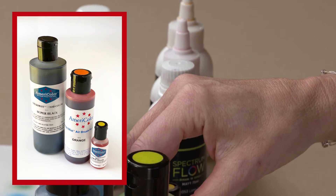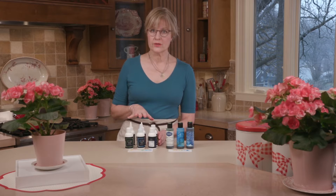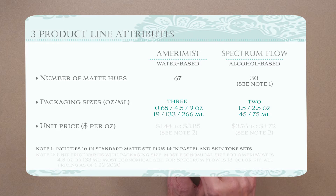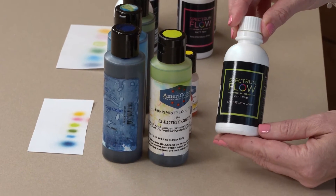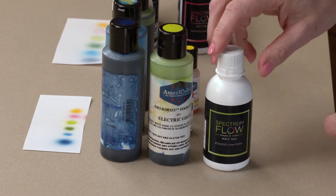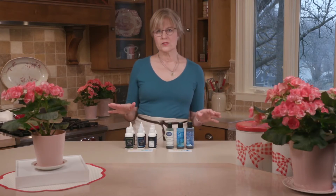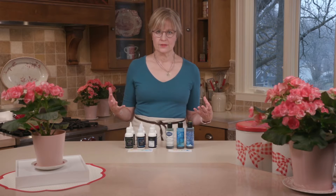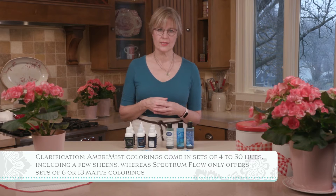For Spectrum Flow, they've got a 75 ml and a 45 ml version — 75 ml translates to about 2.5 ounces, 45 ml to about 1.5 ounces. Here's an example of their 75 ml container; it looks about the size of the 4.5-ounce Amerimist, but there's actually less liquid in it. Both lines also offer bundles into sets of 12 or 13 colors, and in some cases you'll get a price break when buying in a set.